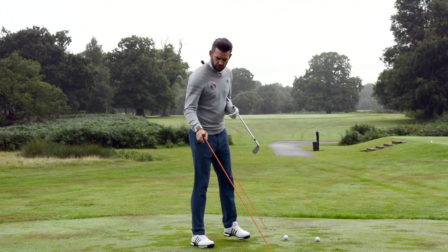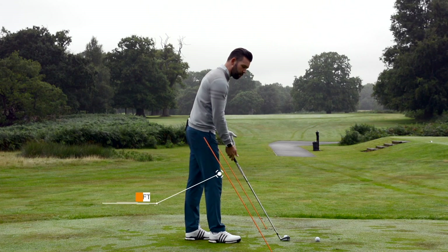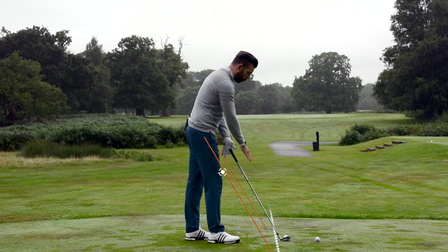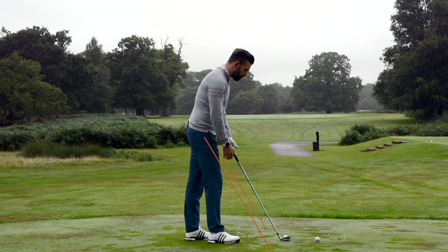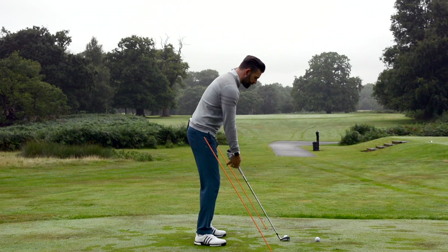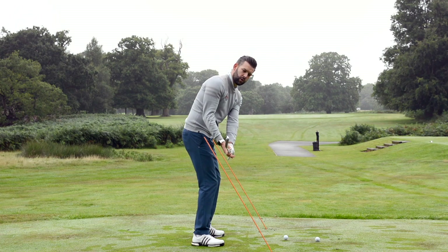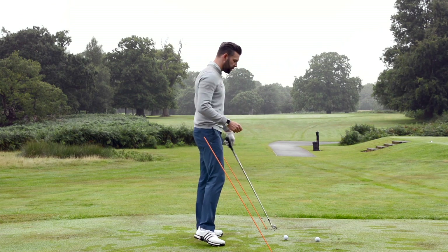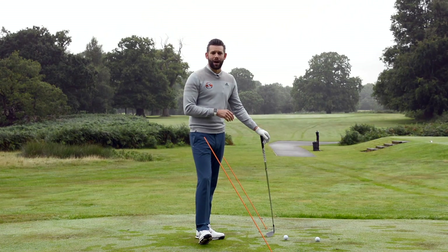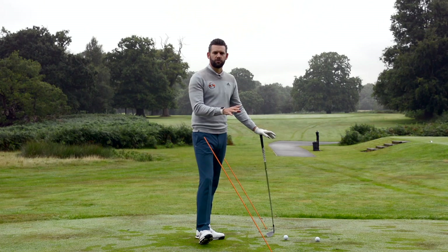So what are we going to do and how have I set this up? I've got two alignment sticks in the ground, set at about the same angle as my golf club. I'm using a six iron and they're level with the heel of the golf club — take the heel and a line back and a line forward, those two alignment sticks are on that line. If I was looking to hit a straight shot with no curve, I would be looking for my golf club to match these two alignment sticks as I swing down and through.